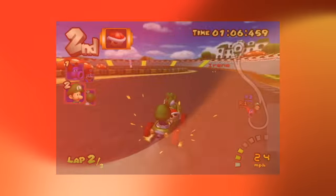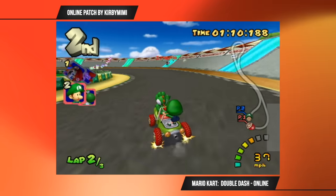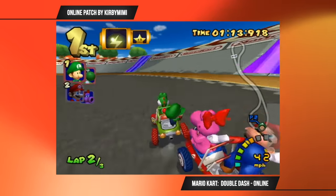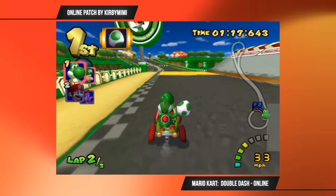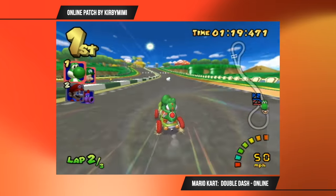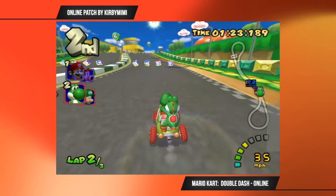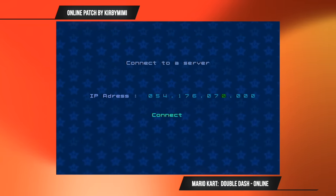The community is also patching games that previously had no online functionality. A very talented game modder by the name of Kirby Mimi developed a patch for Mario Kart Double Dash that enables online support. The original game only supported multiplayer through your local area network, but now it's been expanded to online. WebHDX set up a private server and I'm racing him here on screen. It's a bit clunky to set up, but I am confident this will improve in the future.